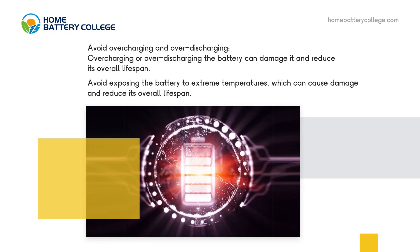Avoid overcharging and overdischarging. Overcharging or overdischarging the battery can damage it and reduce its overall lifespan. Avoid exposing the battery to extreme temperatures, which can also cause damage and reduce its overall lifespan.